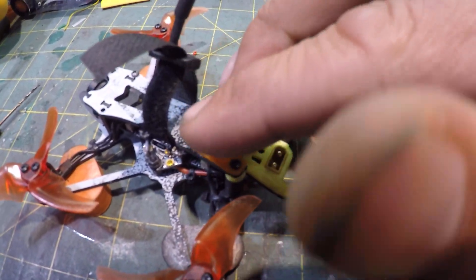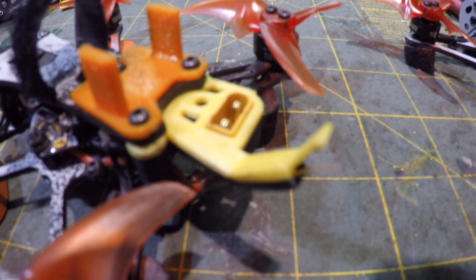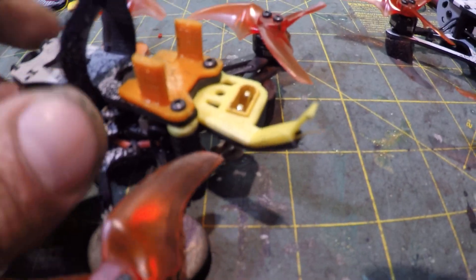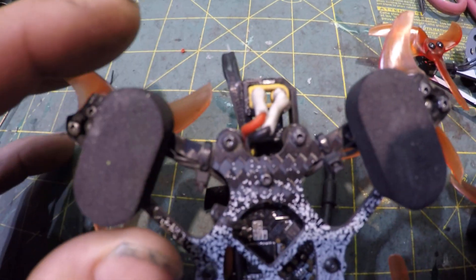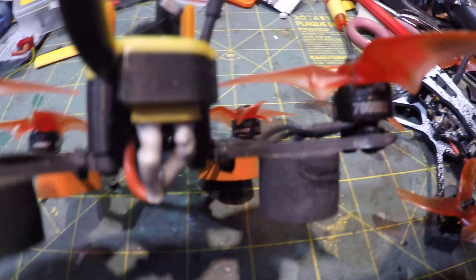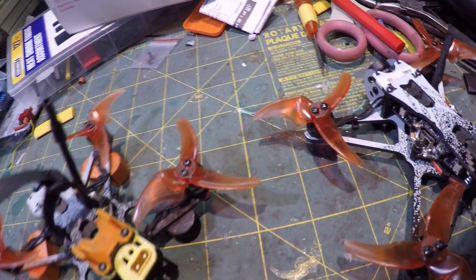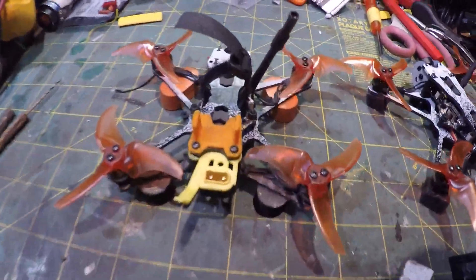Ignore the orange part, that's a different story. But this here — if it's gonna focus — is my little antenna holder thing. What it does is it holds an XT30 connector, and it also holds the antenna for the tiny hawk away from the props and out the back, which I think is a good place to put it.